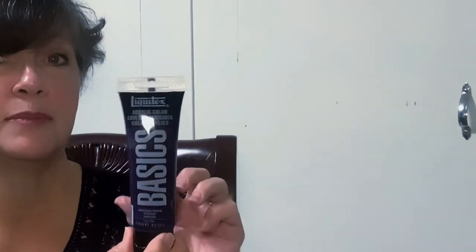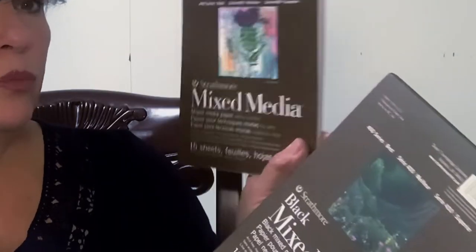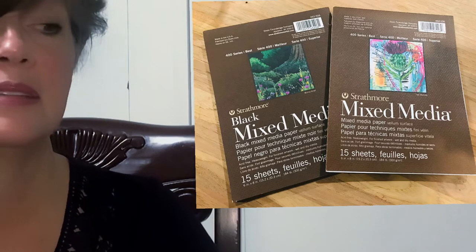I use the Liquitex Basics quite often, and I'm going to go ahead and do the comparison for you. The paper I'm using — in case you have questions — is mixed media, the 400 series. I'm using the white and the black. The reason I'm using the black is to show you the coverage of the different paints, good or bad.